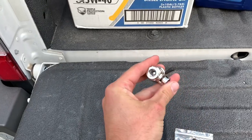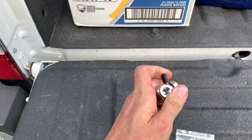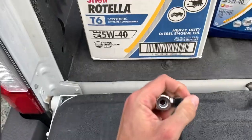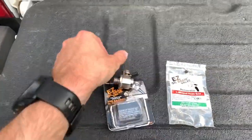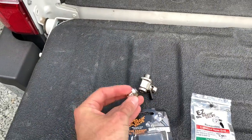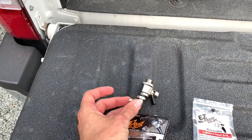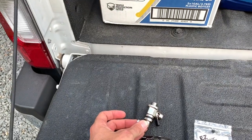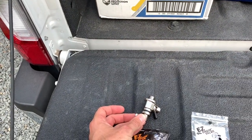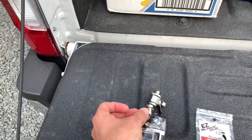It just screws in there and you turn this little notch right here and it opens a little drain port right there. I've also got this little 90-degree fitting that's going to screw into that right there and go straight down into my oil drain container, so the oil doesn't have to shoot out — it can just come straight down at a 90.